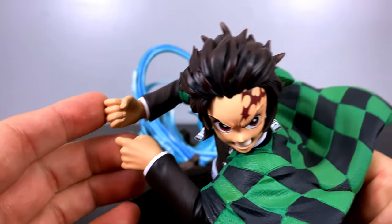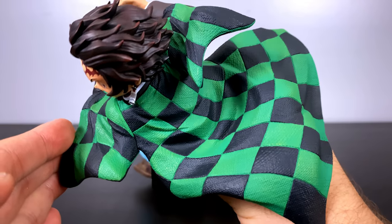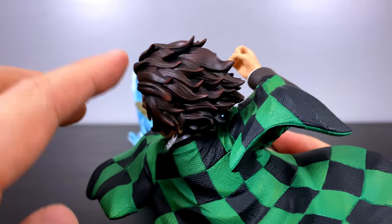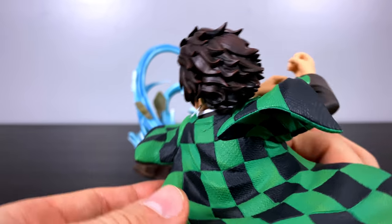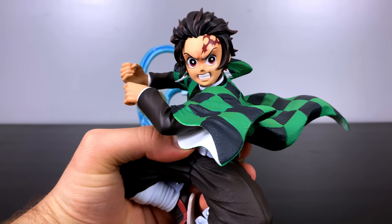His hands have that tight grip, of course, because he'll be holding the hilt of his sword. The hair is also sculpted perfectly — you can see it is in motion. There's a lot of different shading and blending of browns in there, almost looking like red tips but more of a lighter colored brown. All together, Tanjiro just came to life brilliantly in this statue.